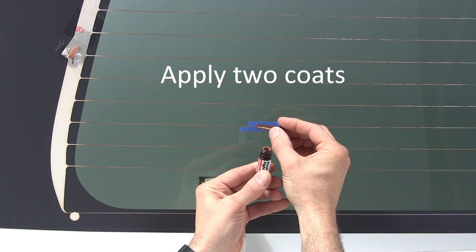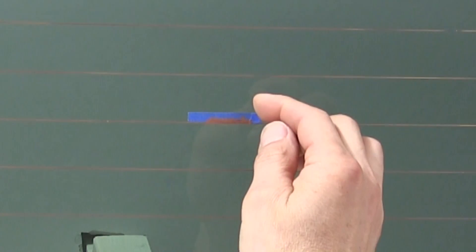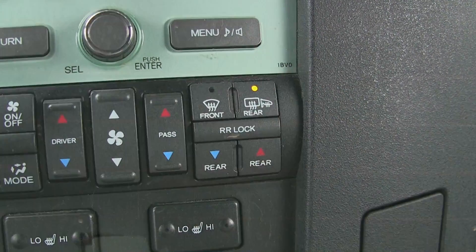For best results, put down at least two coats allowing a few minutes between coats. Next, remove both sides of the masking tape while the repair material is still wet. Allow the conductive repair material to dry for at least 10 minutes. If the temperature is below 70 degrees Fahrenheit, use a heat source to warm the repaired area. Once the initial cure is complete, turn on the defroster — the heat from the grid element will cure the repair in about 10 minutes.